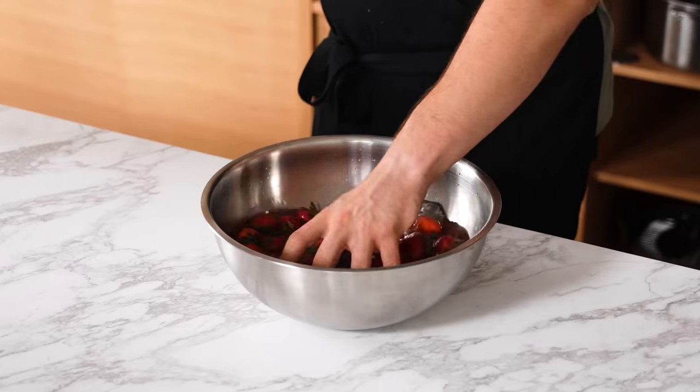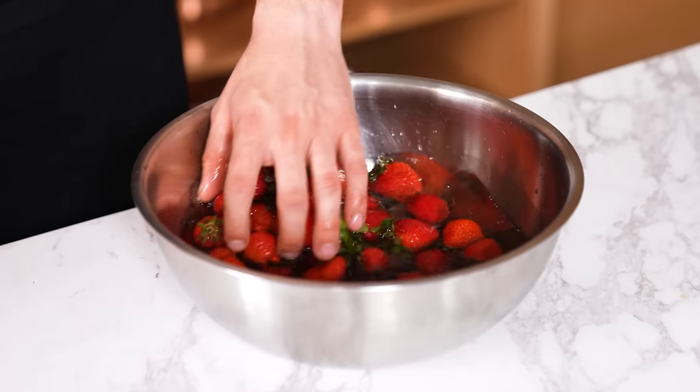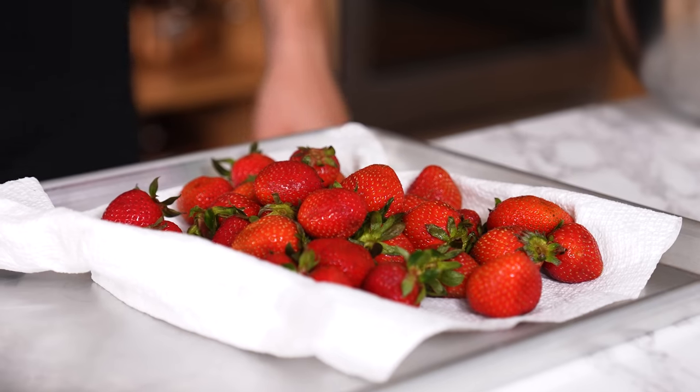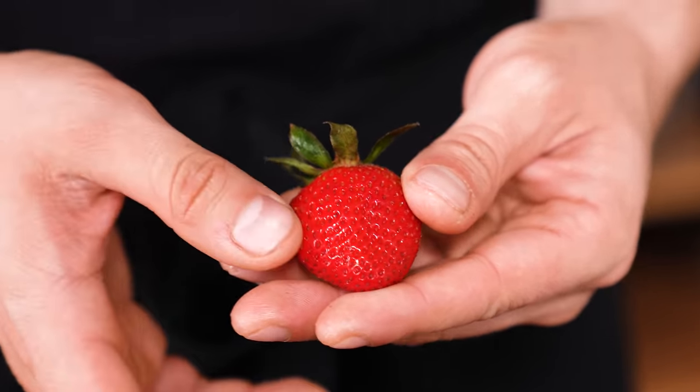How to properly wash produce. Take three parts water, one part vinegar, toss that around in a bowl, and let your produce sit for about two to five minutes. Then drain, rinse off with water, lightly dry off, and they'll keep in the fridge for significantly longer with no nasty residue on them.